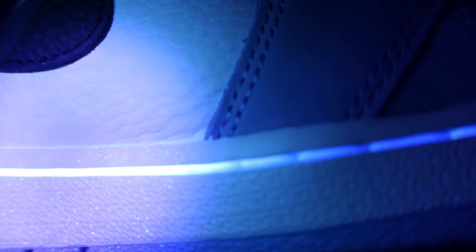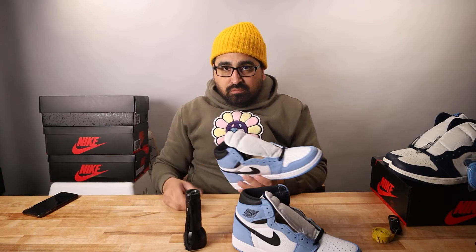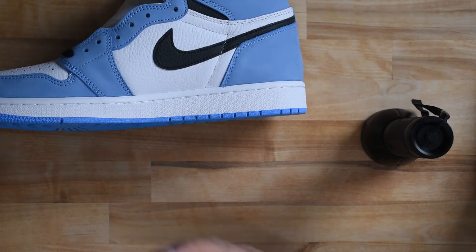A UV test on this shoe will probably reveal glue, possibly staining some of the nubuck. This release was notorious for glue stains, and any retail that I've personally had in hand had them — they are a normal aspect of this retail release. A word on UV light testing: UV light can be a great authentication tool, but it should never be your be-all end-all. Many replicas will pass a UV light test, and if you rely solely on a UV light test, that is a great way to get burned on a replica.